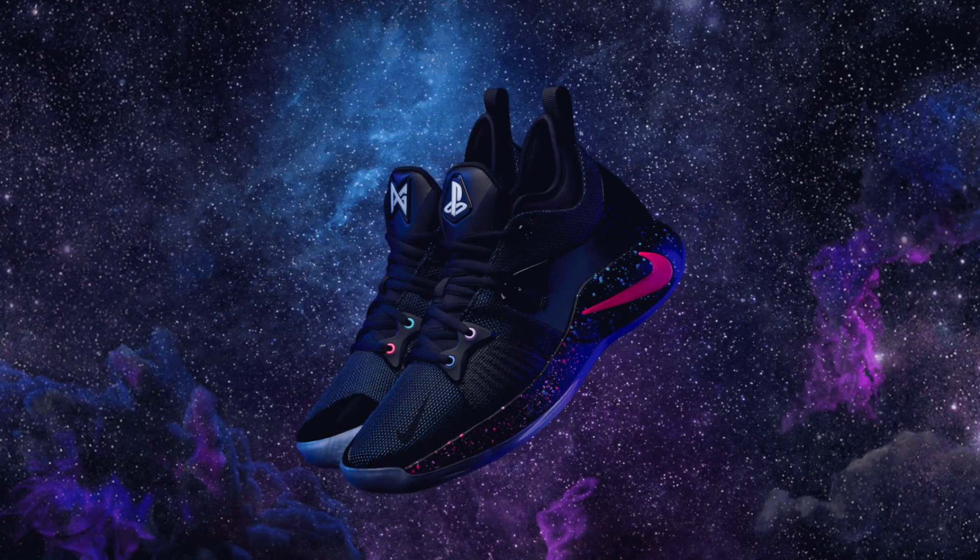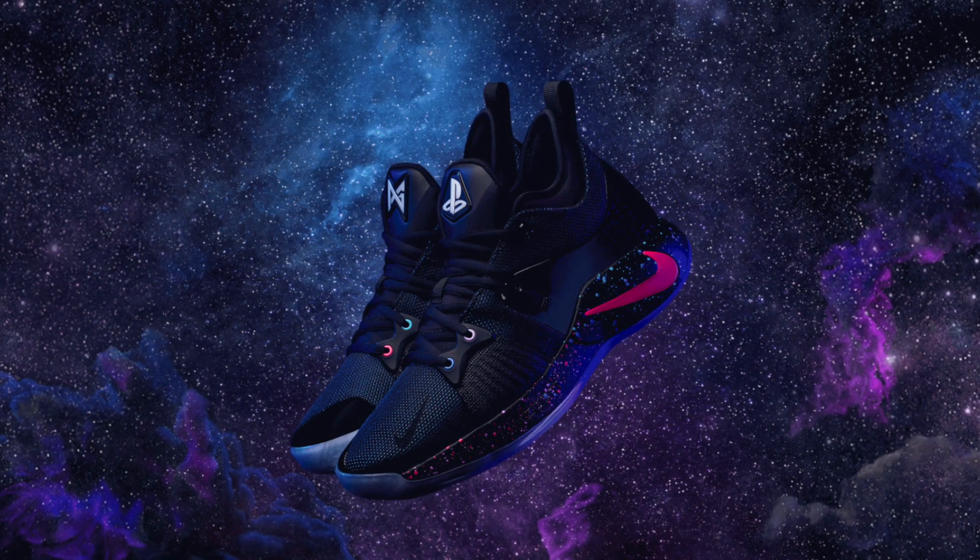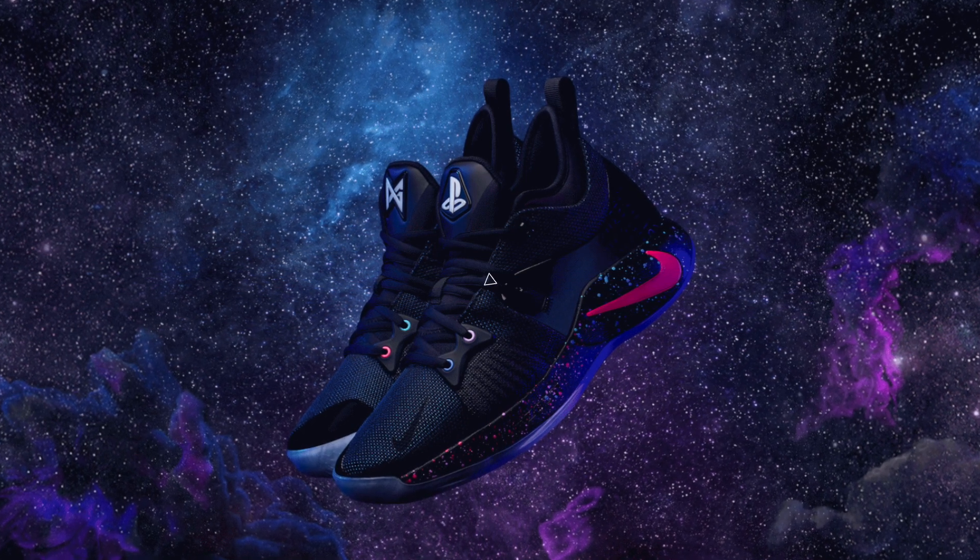What's going on guys? It's Jaren, and today Paul George finally debuted his second signature model with the swoosh, the Nike PG-2. I'm going to be giving you five interesting facts that I saw on the new signature silhouette. So let's get started.